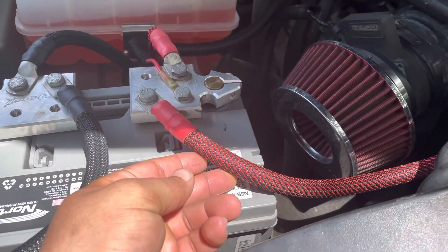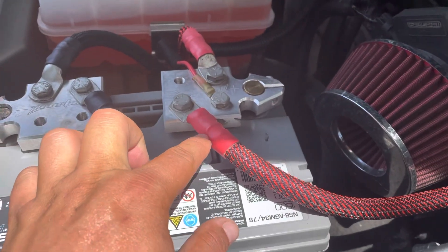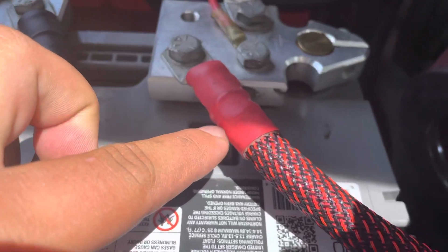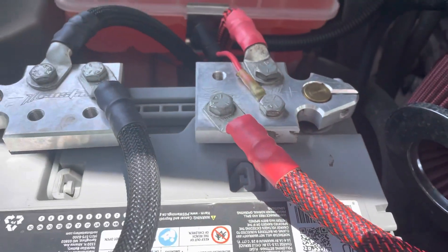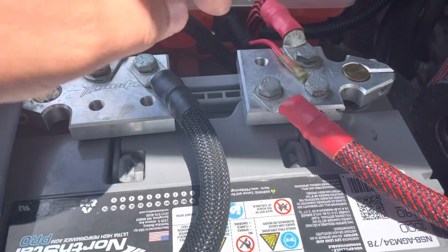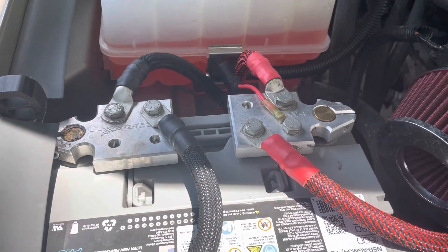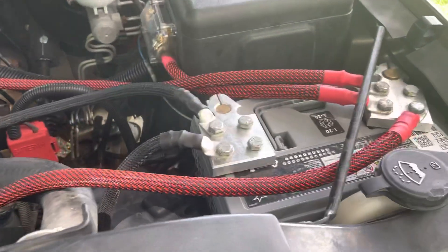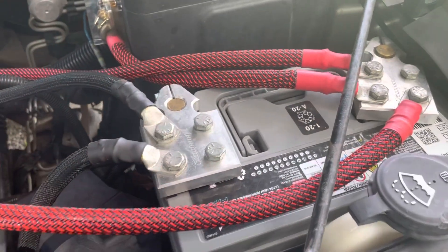I put the chafing gear on the wires and the heat shrink — the heat shrink has a glue for outdoor weatherproof use, I got that off eBay. I changed the connectors because the copper ones were getting corroded. So everything's got chafing gear on it with the weatherproof heat shrink.